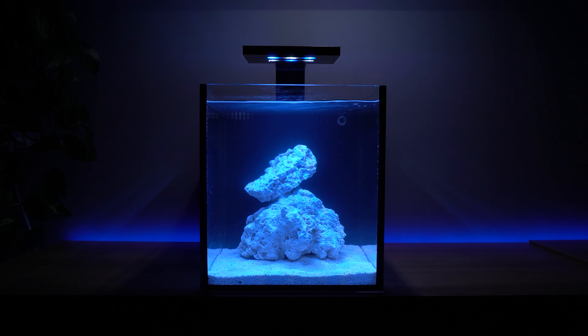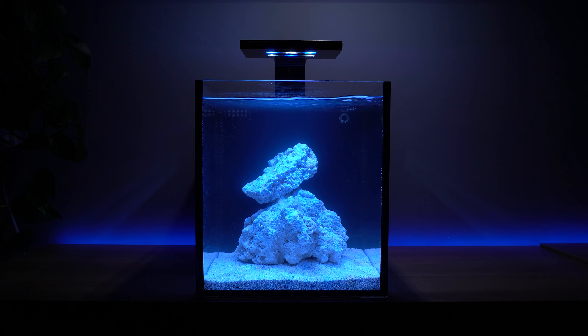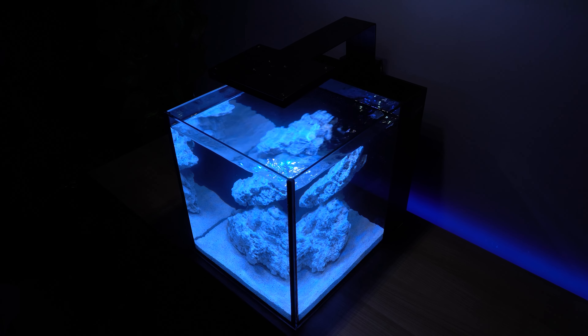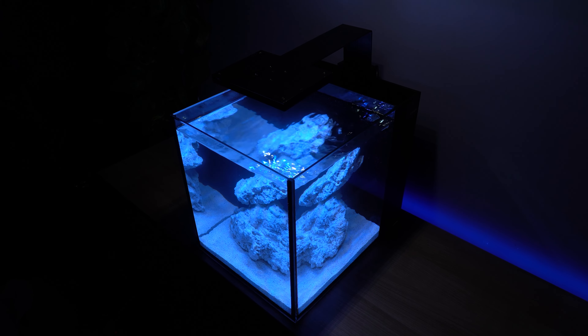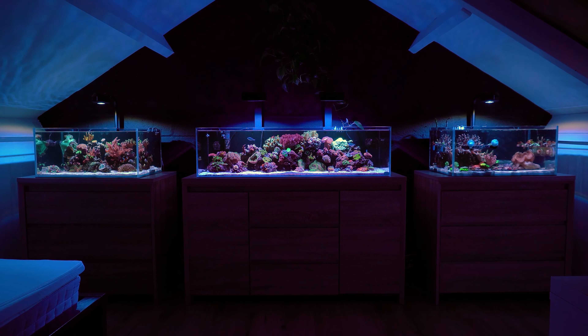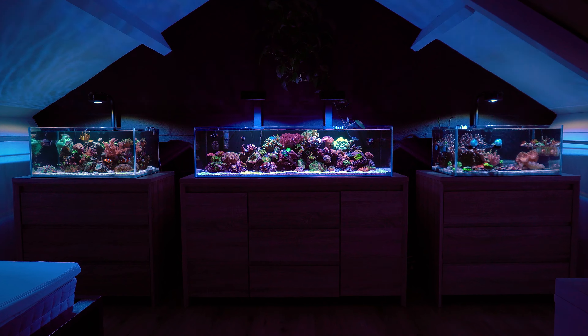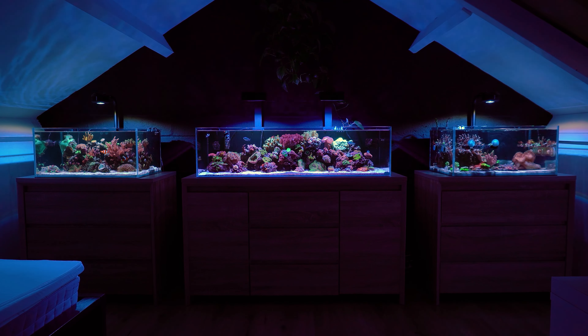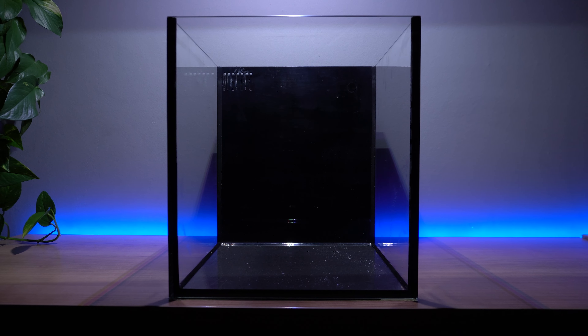An aquarium can be a fun addition to your home or workplace. They are proven to reduce stress and have an overall beneficial effect on your mental well being. Reef aquariums however can be pretty expensive. For example, the reef aquariums in my bedroom cost me between 2 and 7000 euros per aquarium. Compared to these large aquariums, nano reef tanks are an affordable alternative.